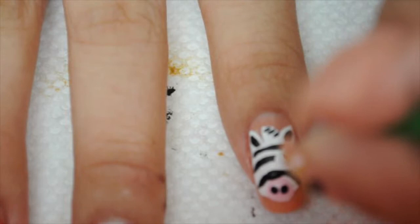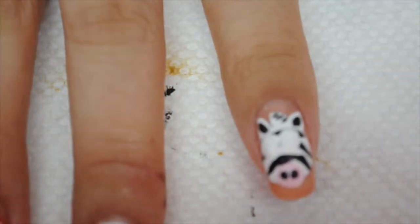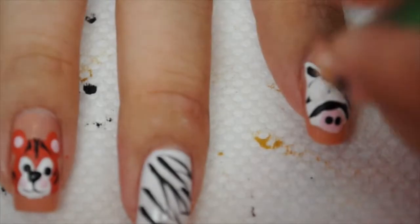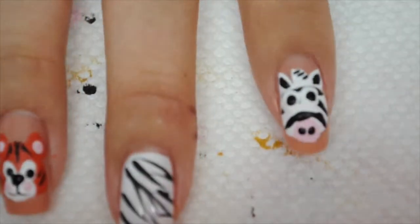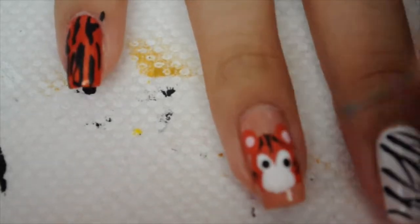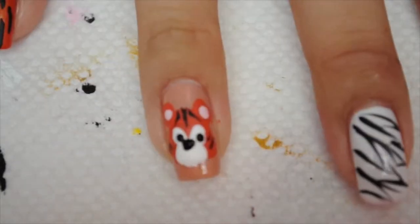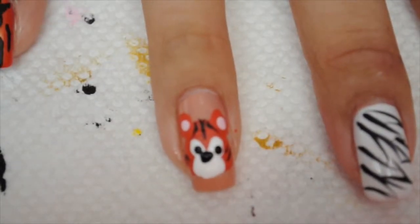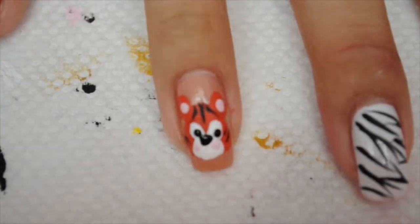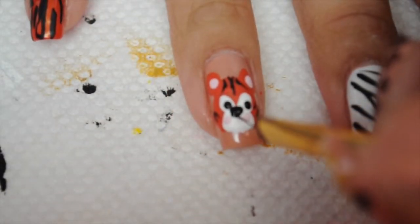For the zebra I'm doing two large white dots for the eyes, and once they're dry I'm adding black dots for the eyeballs. For the tiger I'm doing two black dots for the eyes — which I actually change to blue dots — then a small black dot for the nose, two pink dots for blush cheeks, and the little anchor shape for the mouth.